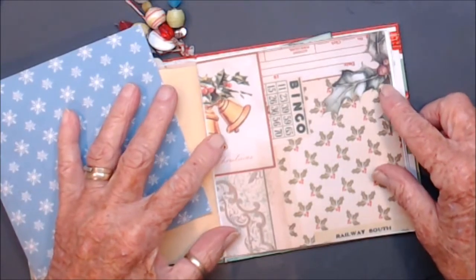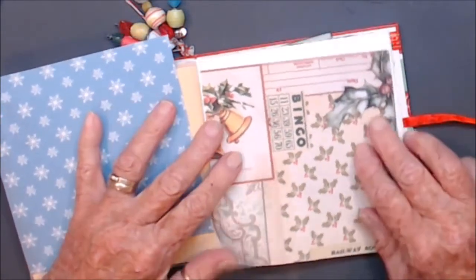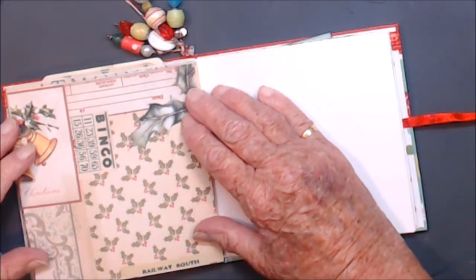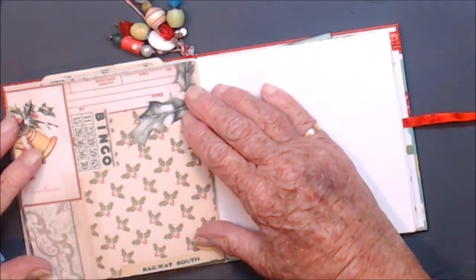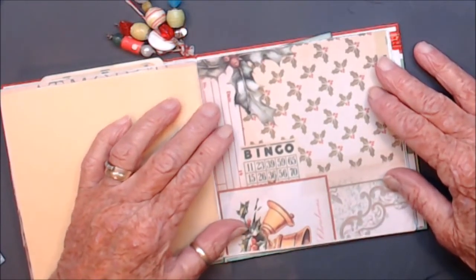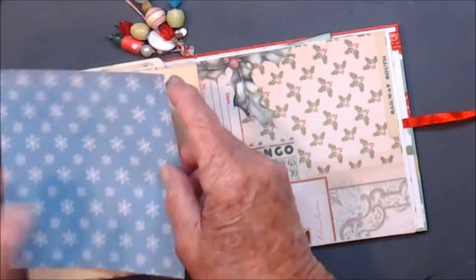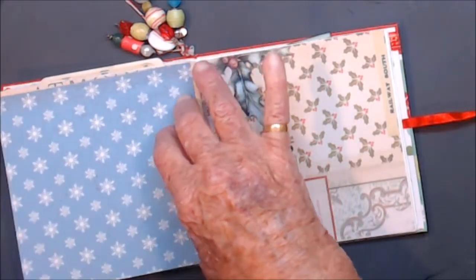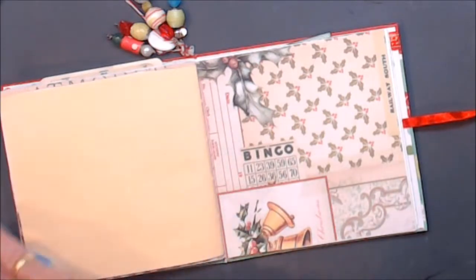That one's going to go there, I think. Or is this one going to go here? Which way are we going to put it? I think that goes there that way, and this one is going to come over here, and I think it needs a bit chopped off. So we'll do that.